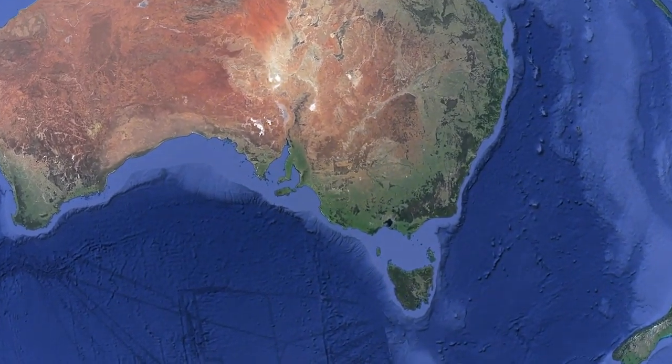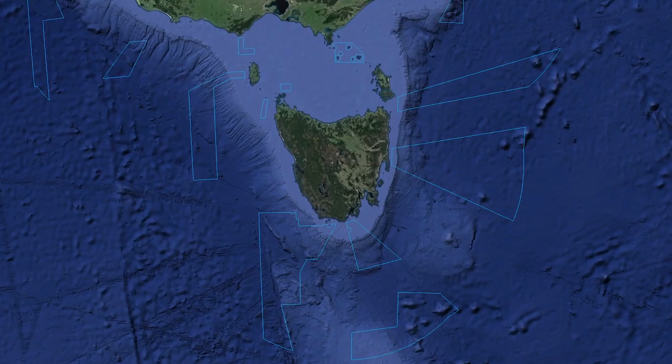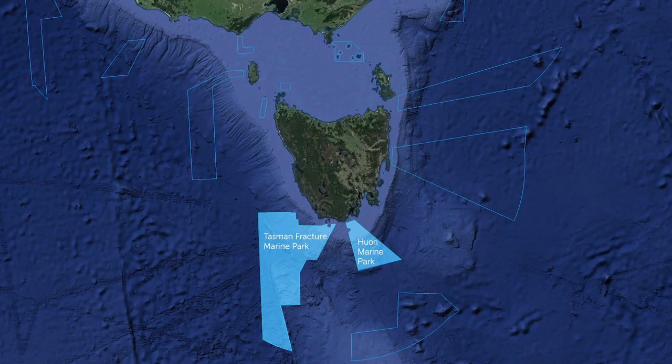We are on the way to the Huon and Tasman Fracture marine parks south of Tasmania. We're here to study deep sea coral communities living on an unusually large group of underwater mountains known as seamounts.